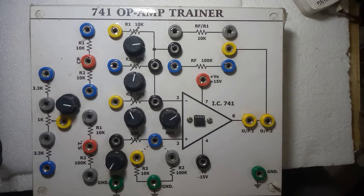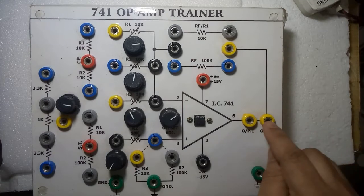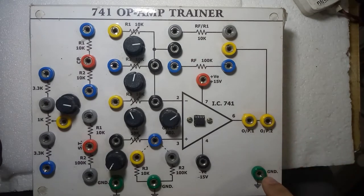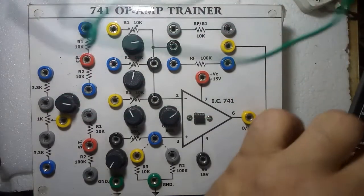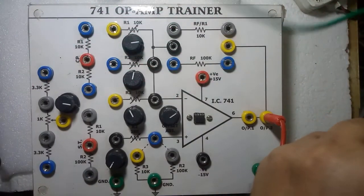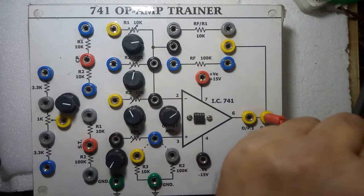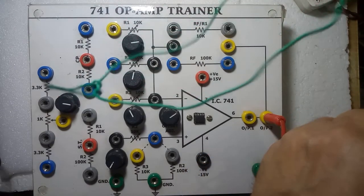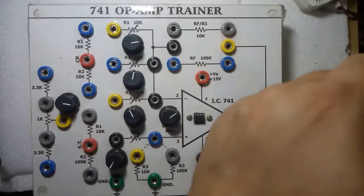This is the output terminal — from this you can connect to a digital multimeter. The other terminal of the digital multimeter should be connected to ground. The digital multimeter is connected to this output terminal and ground. For measuring DC or AC voltage you can turn it to DC or AC. Since nothing is connected here, it is showing zero.